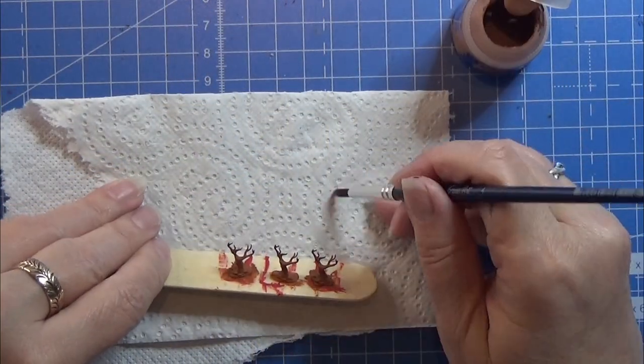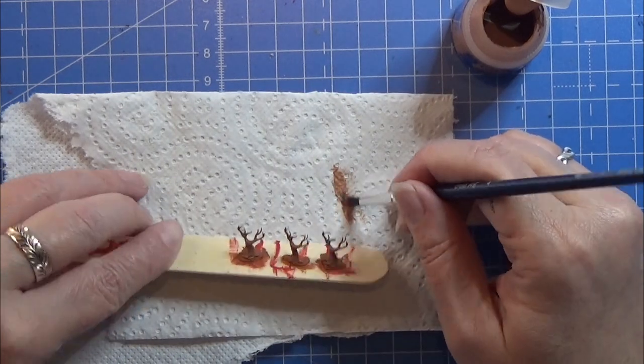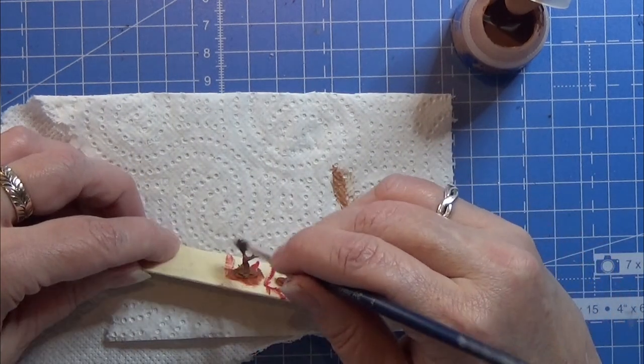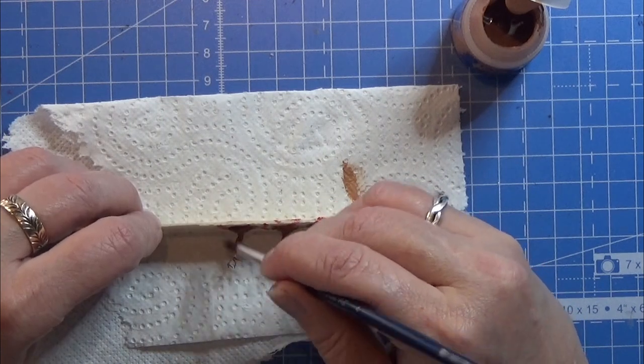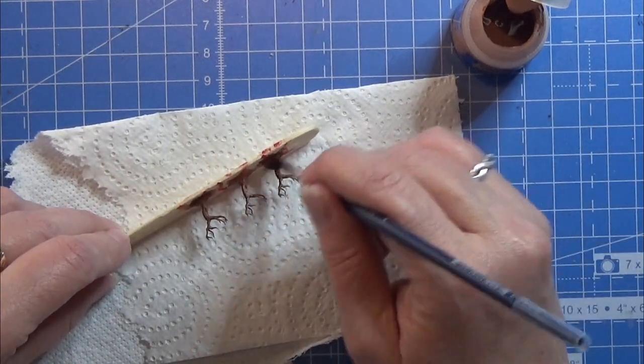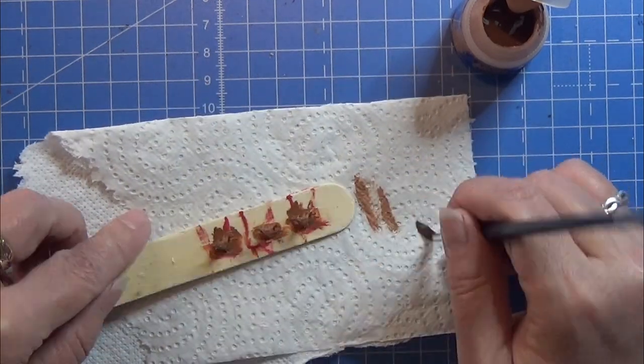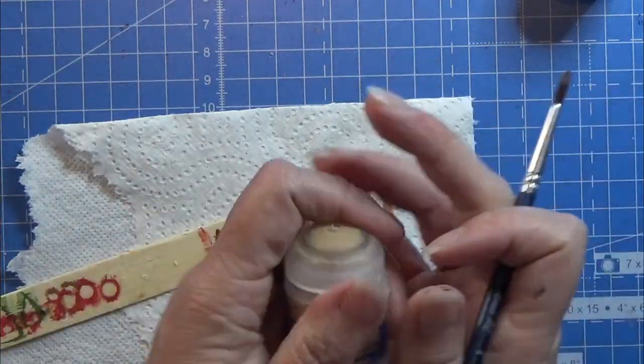Then I am using some lighter brown and I'm using a dry brush technique for that — just brushing very lightly with this lighter brown color. I'm actually going to switch to an even lighter brown color and do the same with that.